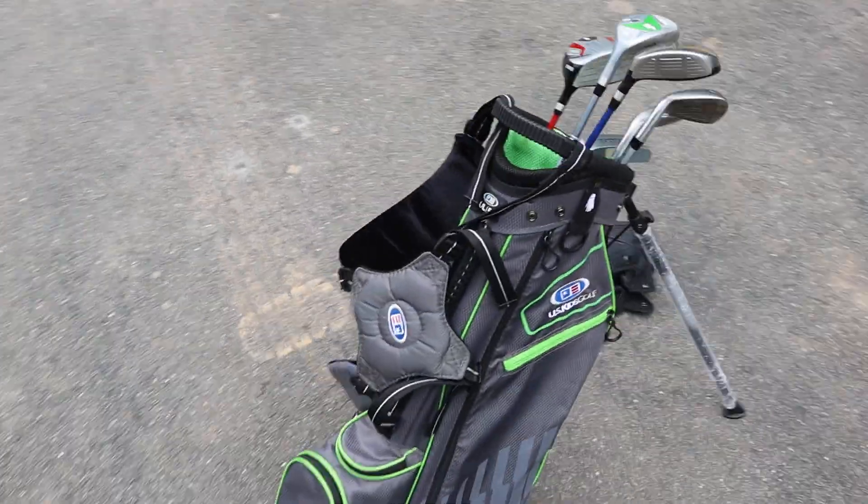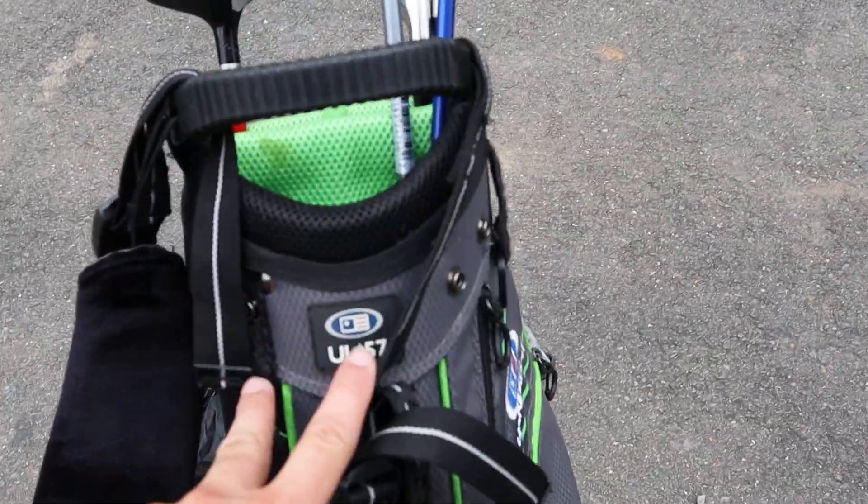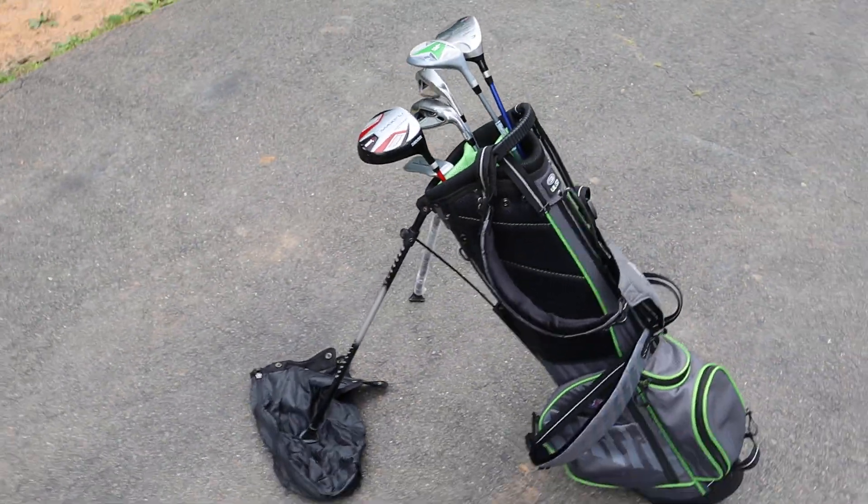All the zippers work perfect on the bag. If you have any questions let us know. The bag's a UL-57. Have a wonderful day everybody.